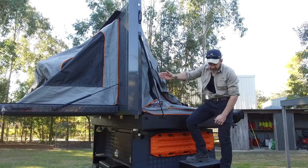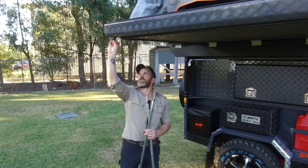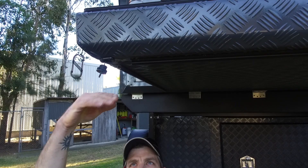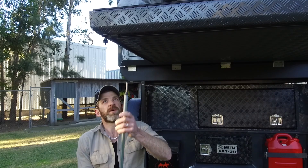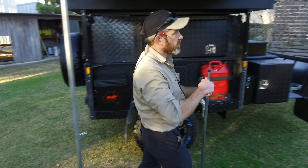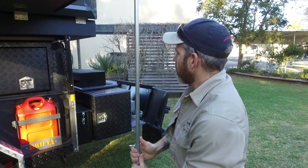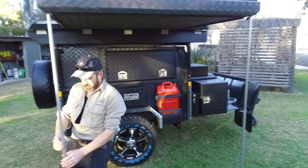Next job is to put the support legs under the kids room. You just undo these little screws — they easily undo. They're like a marine fitting, and when it's all packed up they actually stop any moisture getting in there, which is obviously very important. Then this just lifts up here. Basically all you're trying to do is just take the weight. Just try and eye them up — somewhere near upright looks pretty good.